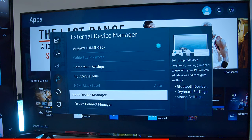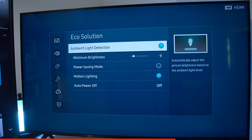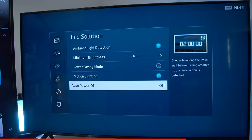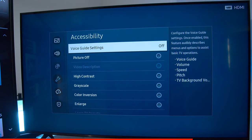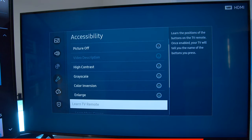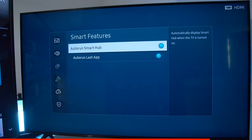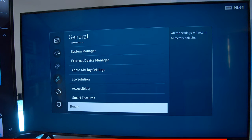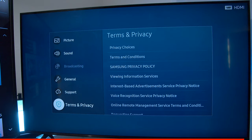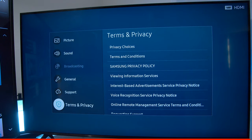Under eco solution, you can have it adjust itself according to the light in the room, enable power saving mode, and have it turn itself off after a certain time if it's not seeing a signal. Accessibility allows you to turn off guide settings, control some picture settings, and your high contrast. Under smart features, you can disable the pop-up that appears every time you turn your TV on showing all the applications — it's just a switch. You can also factory reset the television set. Under support, you can update the software, allow Samsung to remote into your TV for customer service reasons, and review your terms and conditions and privacy settings.